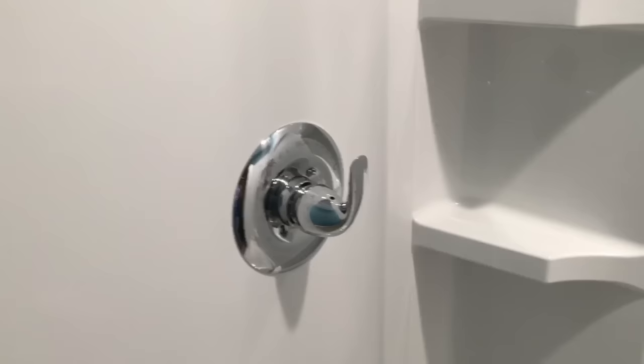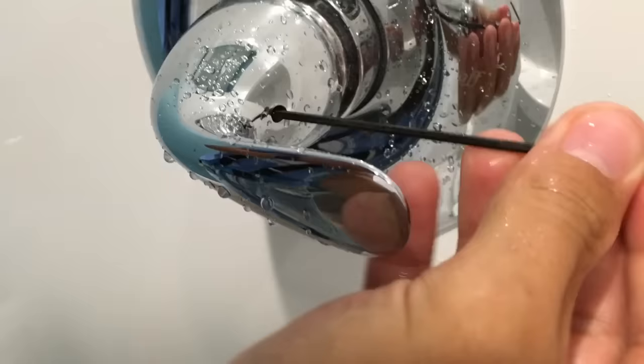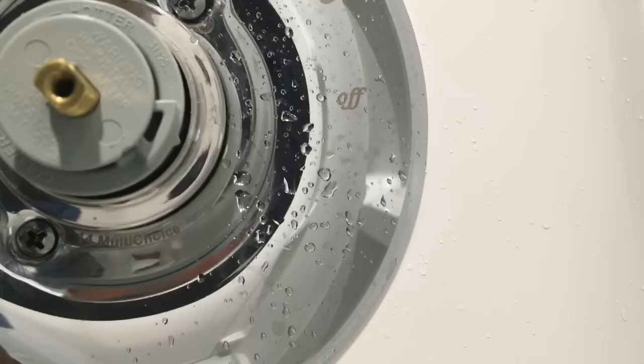First thing you're going to need is a little Allen wrench. Find the spot right here on your faucet where you can take the head off. Just unscrew that a little bit, shake it, and it slides right out. Now we have access where we can do some adjustments on the shower itself.